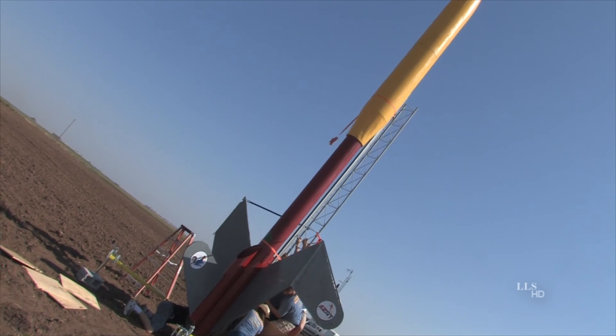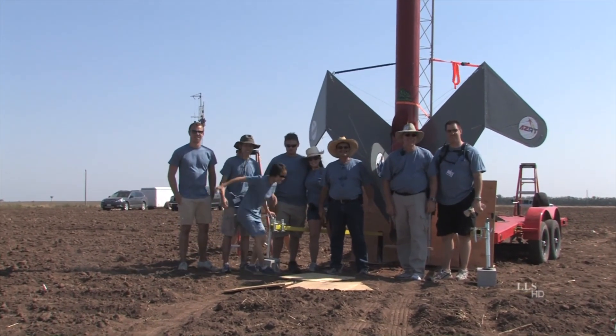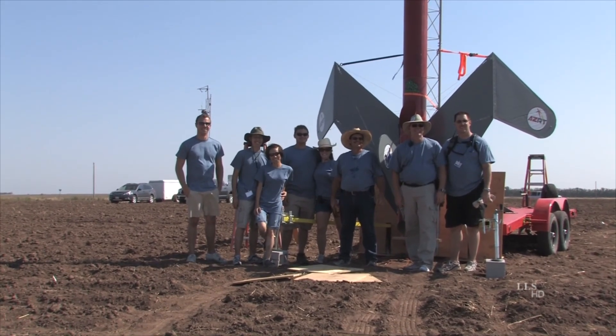Okay, we're set. You guys ready? All right. Three, two, one. Pictures.